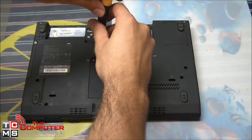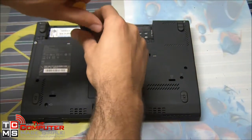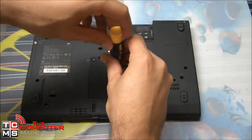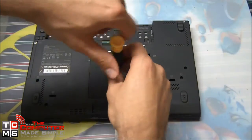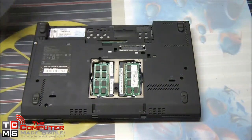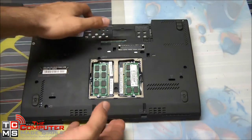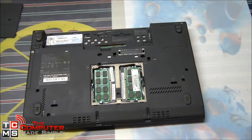Now we'll start by removing the screws. For this particular model, the two screws at the top remain attached to the plastic piece, and the third one was not necessary to remove. Once removed, we can find the two RAM modules — these are laptop RAM modules, so they're smaller than their desktop counterparts.